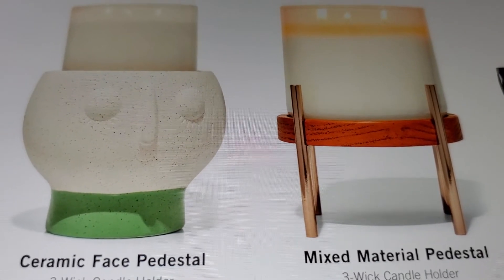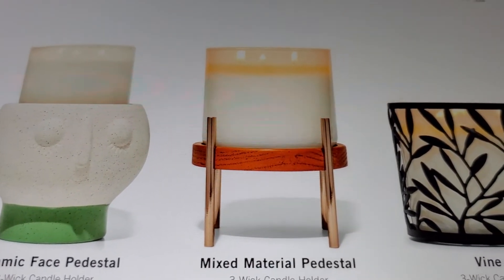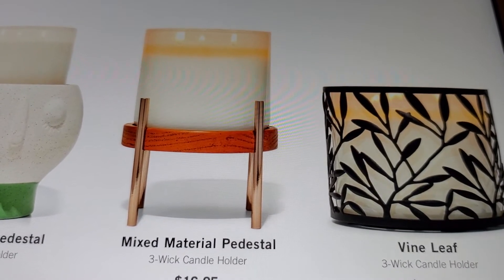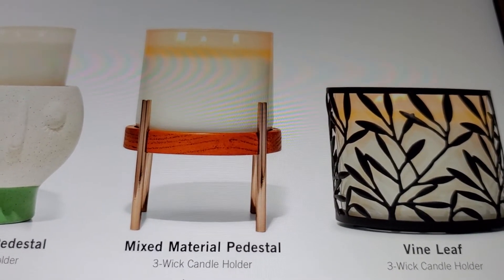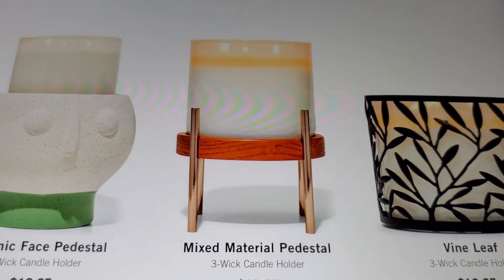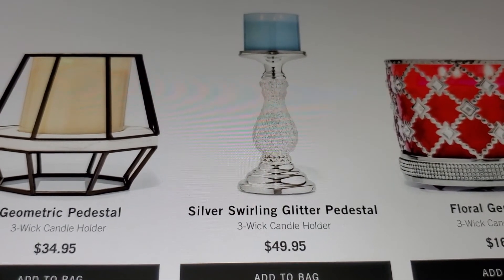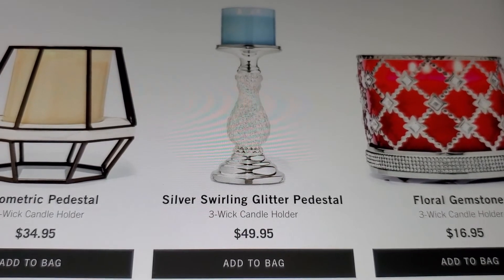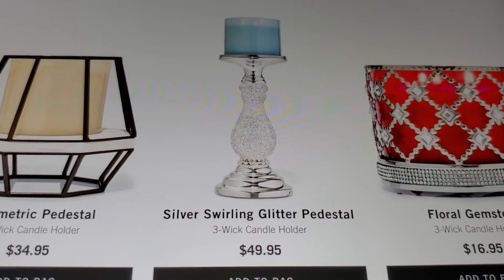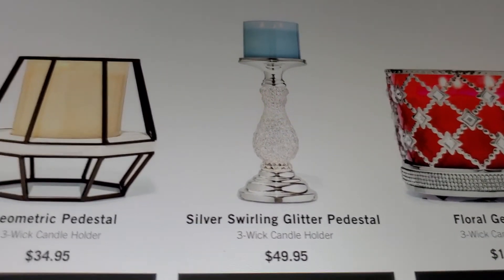I don't know who's bought the ceramic face - is it pretty? I see it in stores but it's not thrilling to me, and neither is the mixed material pedestal, even though I've seen other people get it and they really like it. They also have the vine leaf three wick and the silver swirling glitter pedestal. I saw it and they only had one or two at the store - it's $49.95, so if you bought that make a comment below.